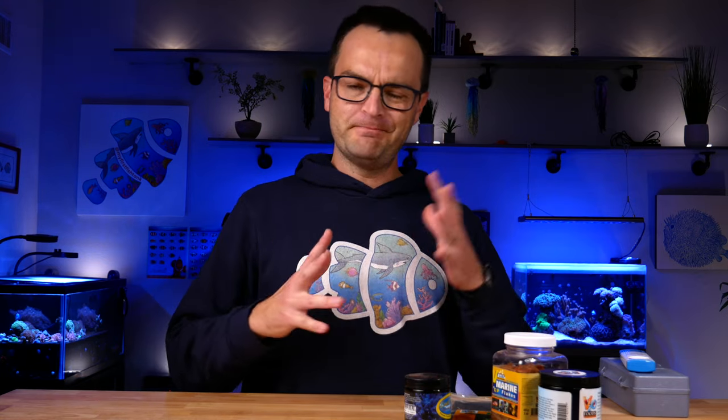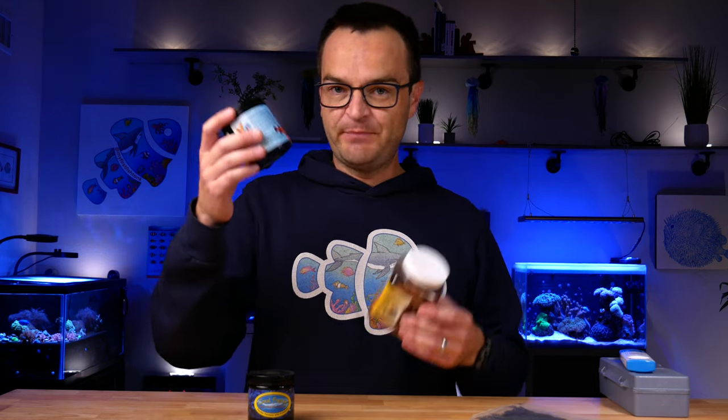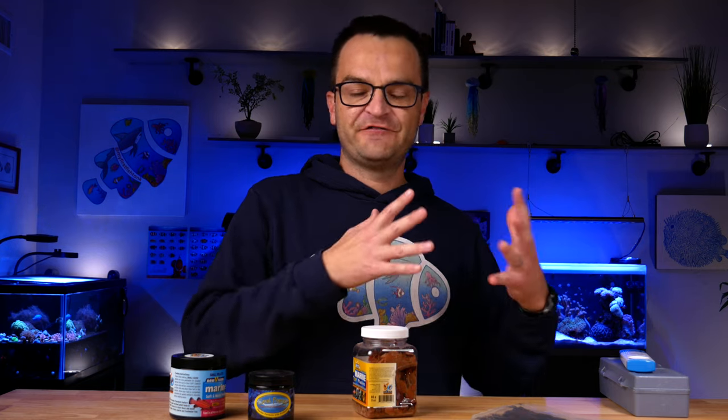The fifth essential maintenance item is food — fish food, coral food, whatever you need. There's frozen food, dry food, pellets, coral food, flaked food, and algae strips. At a bare minimum, you want some sort of pellet or flake as a backup. As you get deeper into the hobby, different fish will have different diets, so make sure you always have enough of the right kind of food in your house.